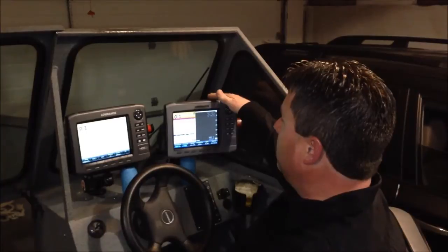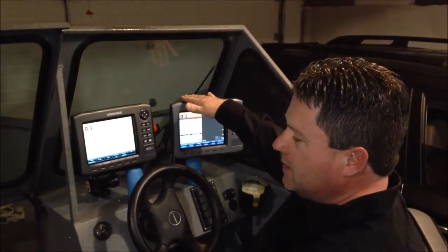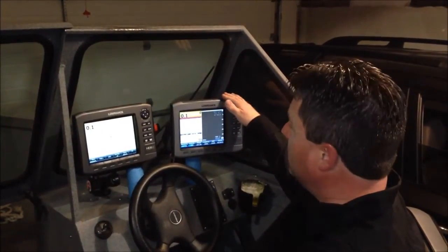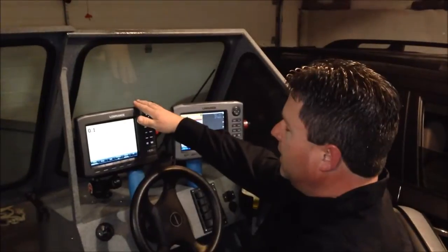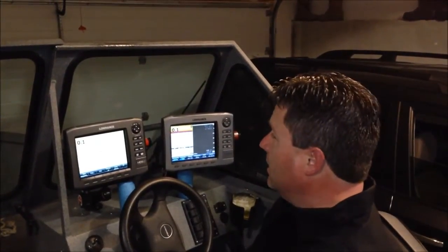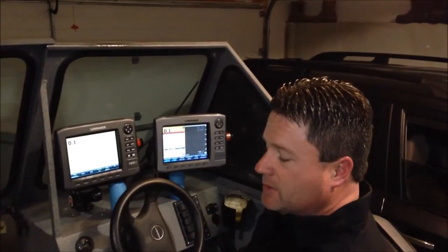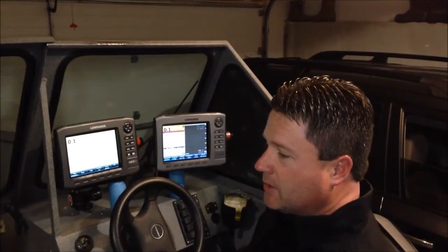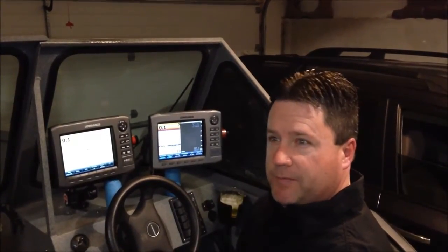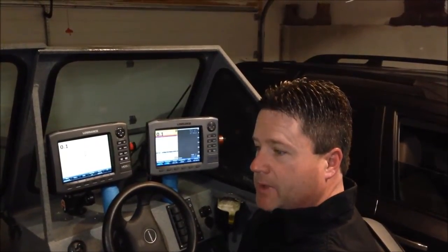Typically, I'll have the one on the right on downscan and conventional sonar both when I'm fishing. If I'm running down the lake, I'll just have the whole screen devoted to conventional sonar. And then on the left, I devote it solely to the maps. It's really the heart of my fishing — my favorite thing about fishing is working offshore structure. So I like to have one whole screen devoted to the maps, and I'll use the Navionics chip map as my base.